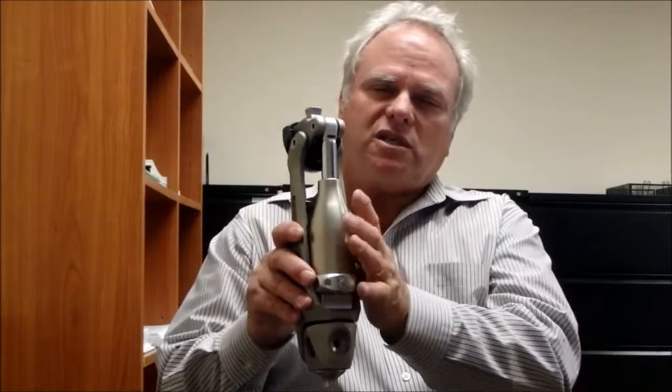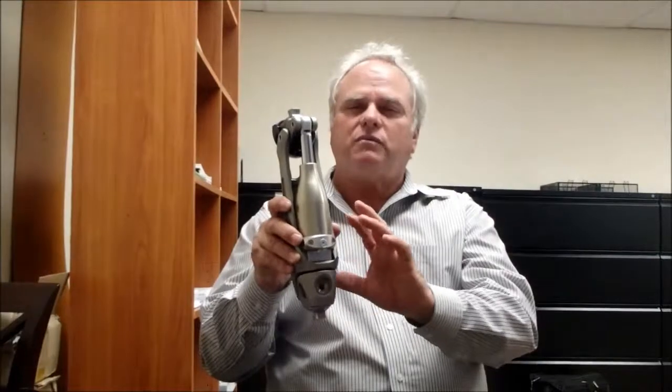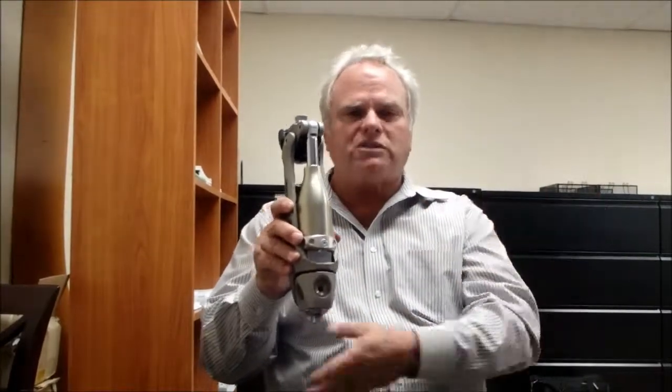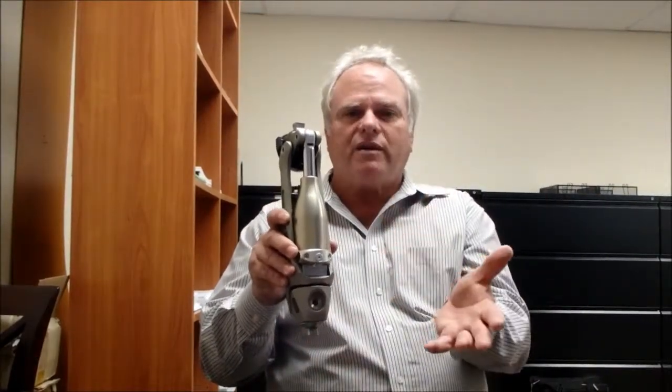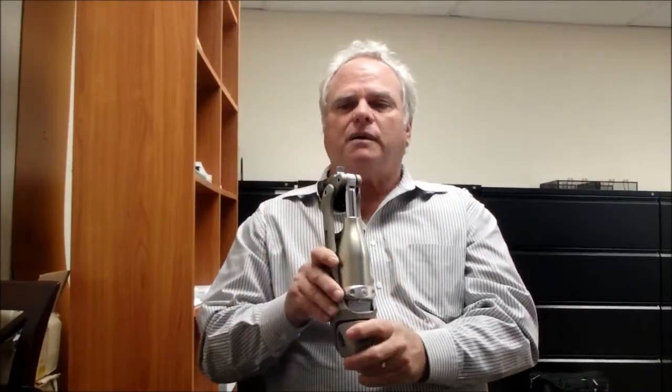The patient needs to understand that this is a different walking knee, and that the resistance is also their extension assist. So without a heel rise, they get no swing — the swing doesn't work. So those are the four steps.